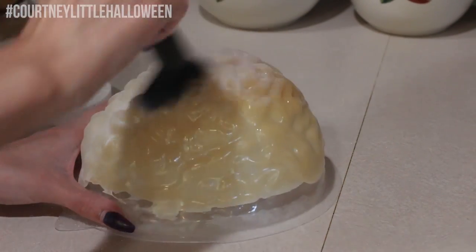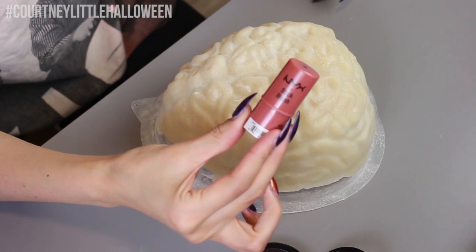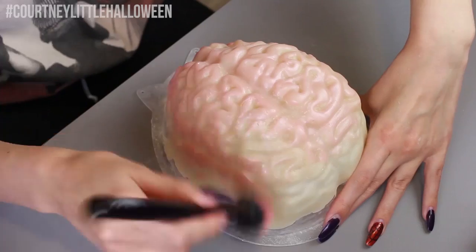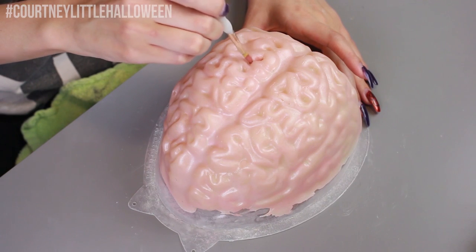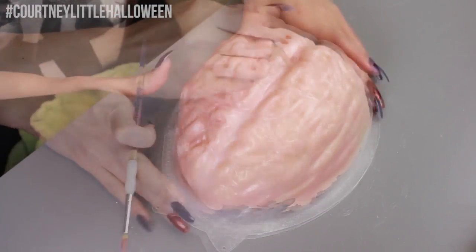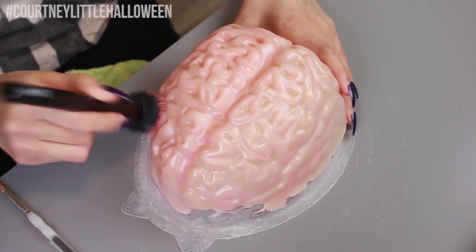Moving back to the makeup room, I'm using a couple of NYX cream blushes — I'll leave their shade names below because I can't remember them right now — but I'm using a lighter, more natural pink and then a bit of a darker one. I'm starting out with the lighter one and applying that to the entire brain. Then I'm using the darker one and applying that into all the little crevices and contours just to start deepening them up and adding some dimension. Then without adding any new product, I'm taking the brush I used with the lighter pink and just blending everything out.